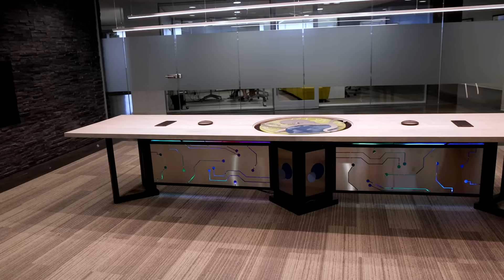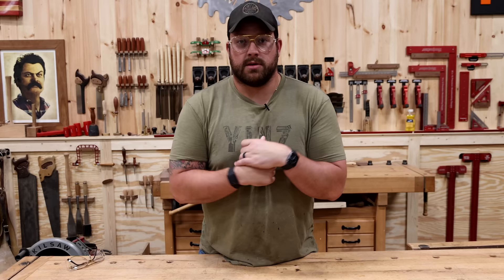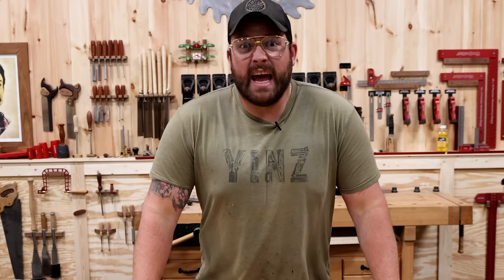This is amazing. I'm completely blown away. Six months ago, a client reached out to us about a conference table project. Me and the team put our heads together and came up with a pretty wild design. And they bid on it! This thing is gonna be sick.